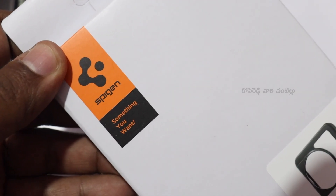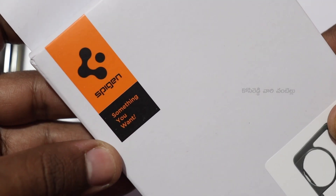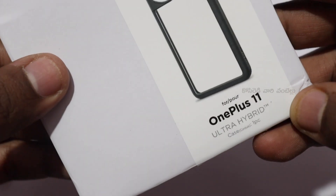This is a Spigen brand — it is a South Korean brand. It is very good quality.